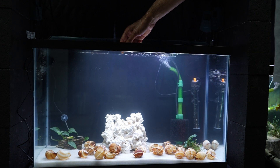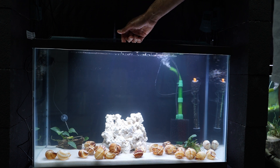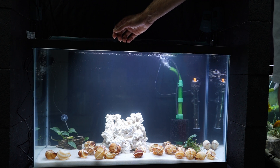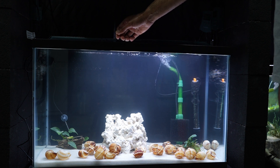That's why you want to use decorations — whether it be plants, rocks, or snail shells — from an existing, well-established, mature tank. By doing that, you're introducing bacteria into your new tank.